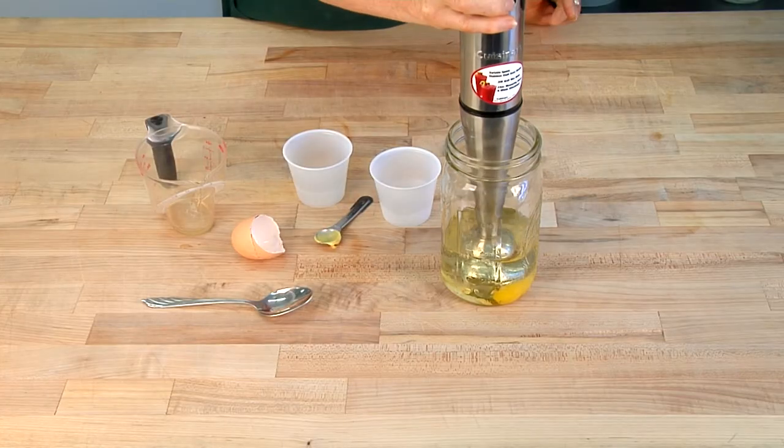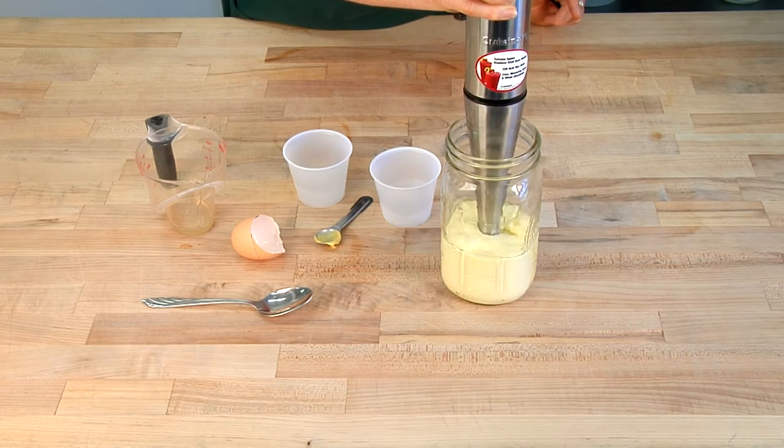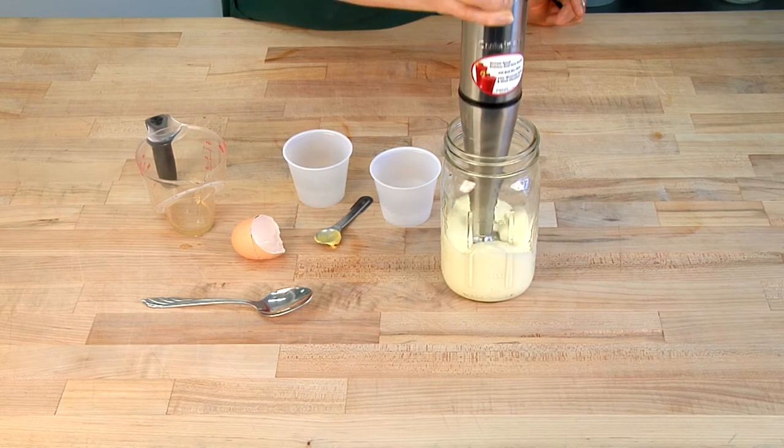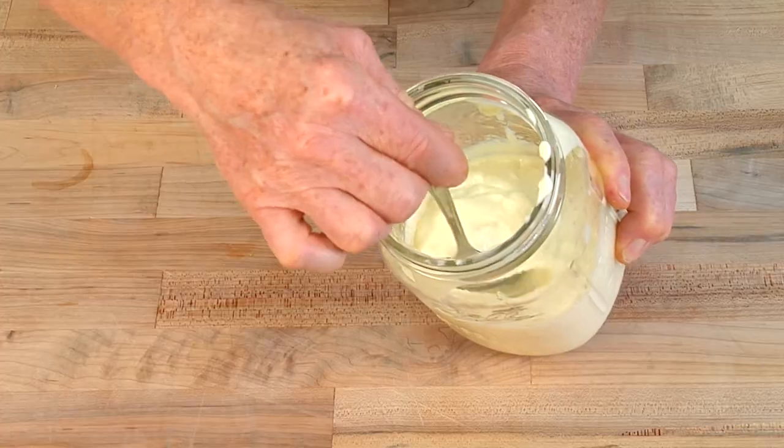Then you plunge your hand blender right to the bottom of the jar, turn it on, and as soon as you start to see the ingredients turn white, you lift the hand blender up. The oil emulsifies into the mayonnaise and in less than 20 seconds you're done.